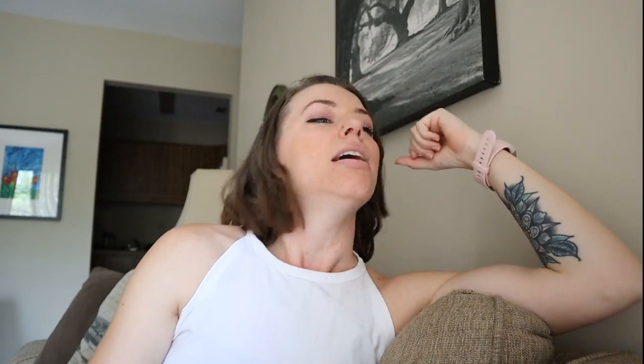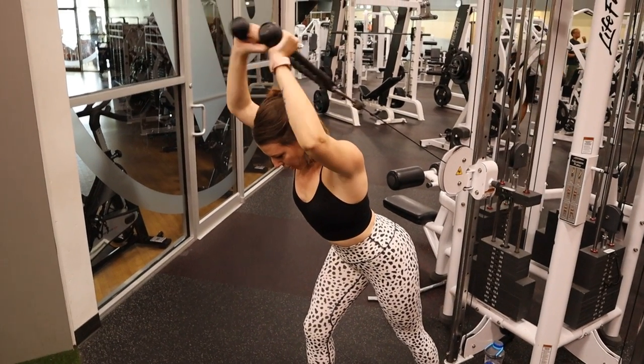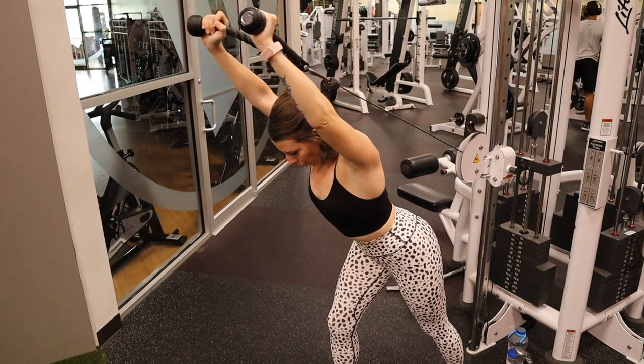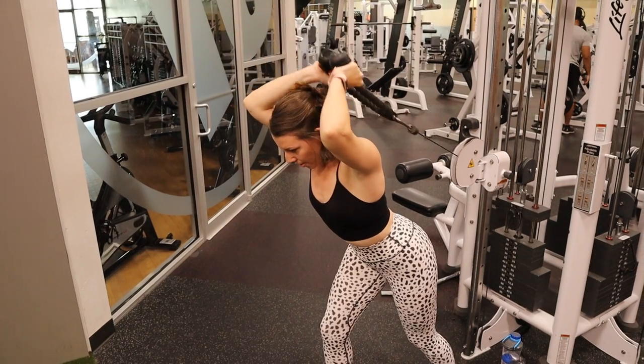After the chest press we move into the overhead cable tricep extension, where you have a rope attachment and press it out over your head, leaning forward slightly so you don't hit yourself. It's a really good tricep burnout — it doesn't take much to burn out my triceps. One movement, feels great, and you're done.